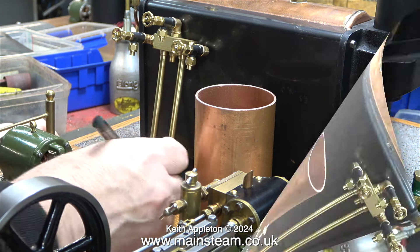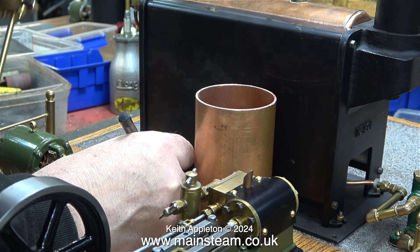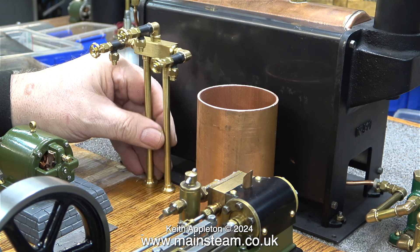Luckily before I got it those pipes had been removed. I removed the original PM Research boiler and replaced it with a Stuart 501, and the original boiler that was fitted to the plant is on the floor in my workshop. There's nothing wrong with it, I just don't have much space.